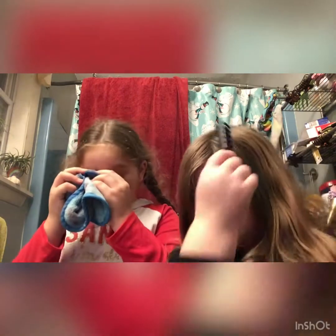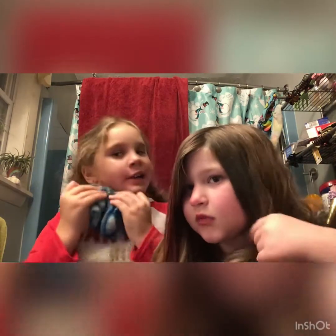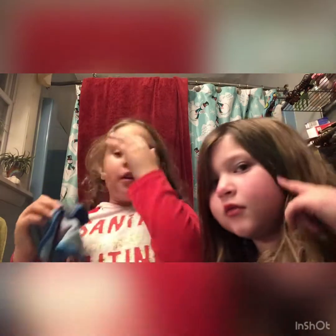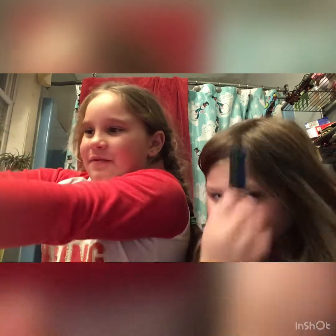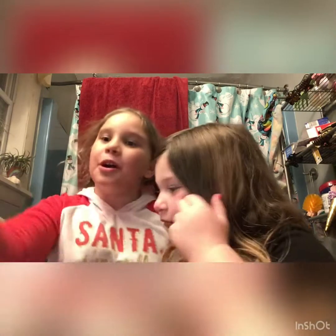Do I look normal again? Kind of. Yeah, my eyebrows are still red, they're still a bit colored. Now do you just want to dye your hair? Yeah, that'll be fun. We can do a dye hair video maybe. We'll see you on the next dye hair video. Hope you like our new outro. Bye!